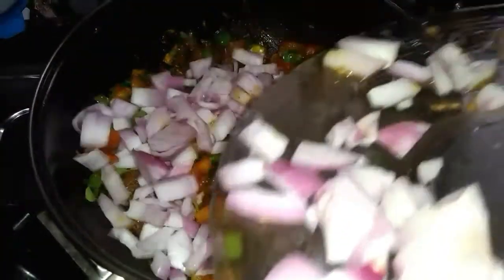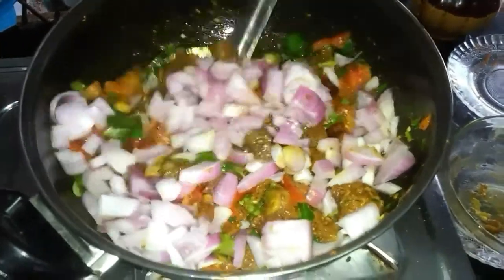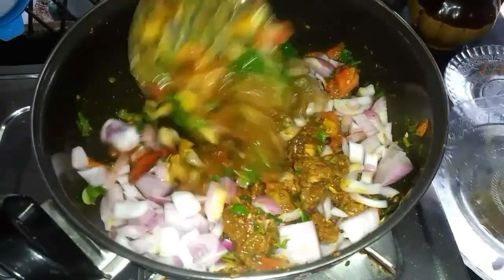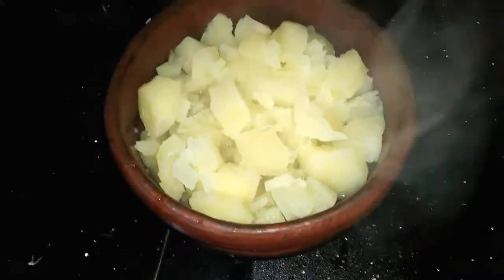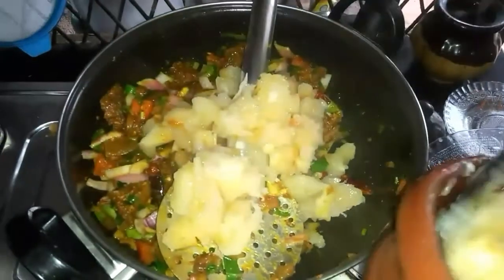Then add the fillet and turn up to the right. Add the fillet and add it to the paste. After that, put it in the pan.